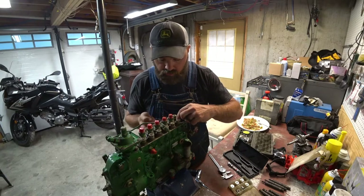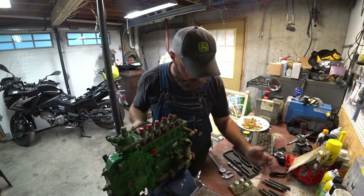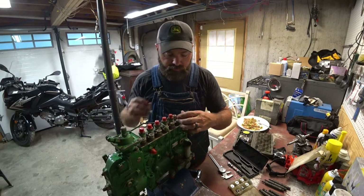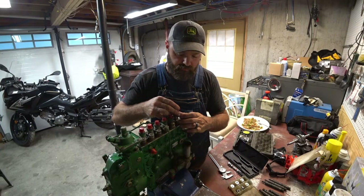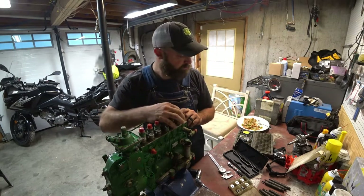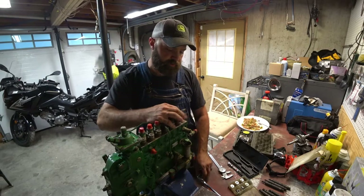Put our copper sealing washer back in, get the spring back on top of the delivery valve, very carefully set it over and make sure it centers up. Start it back — and don't forget, I don't have a seal on this one, so we'll just run this down and not torque it.